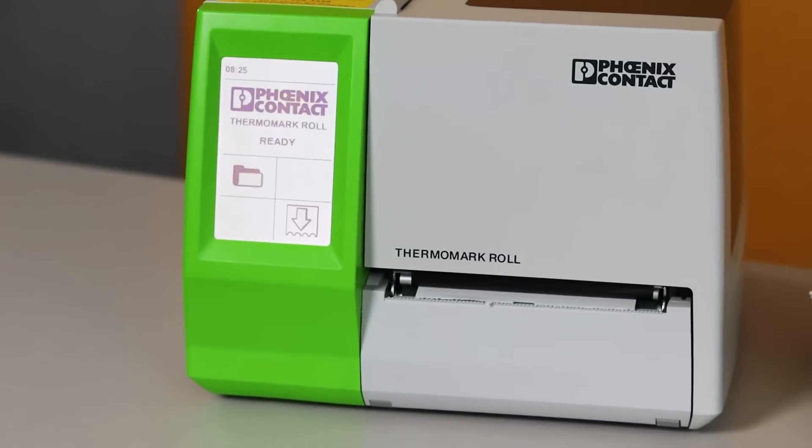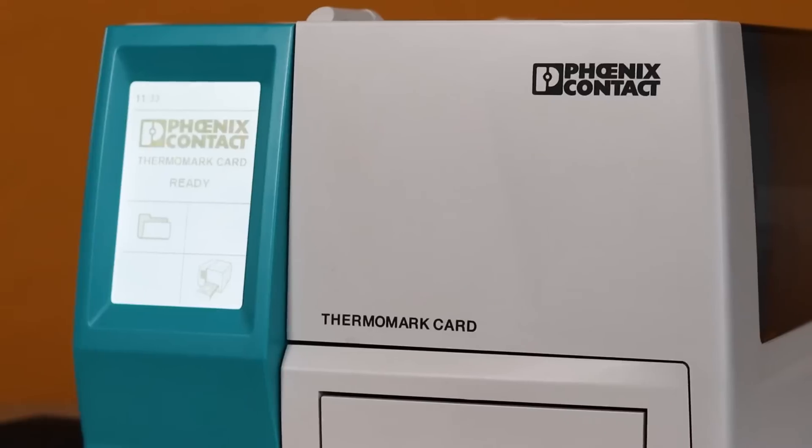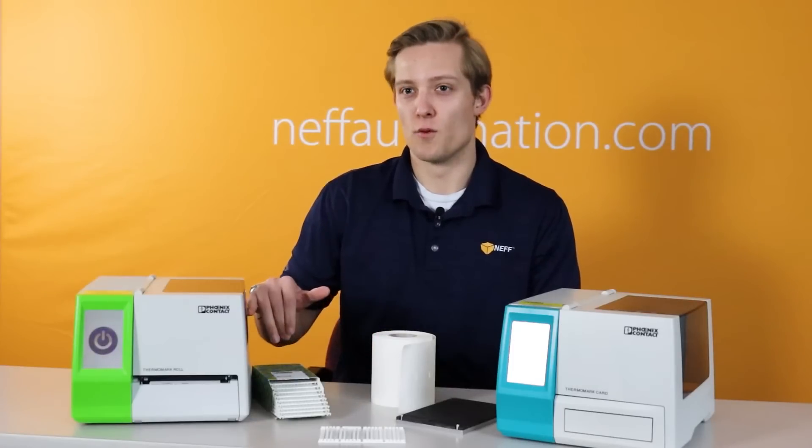Starting with the roll printer, you can see it has a light green face, and the card printer has a light blue face. Other than that, both printers look very alike until you take a look at them on the inside. So let's take a look at the inside of the roll printer.